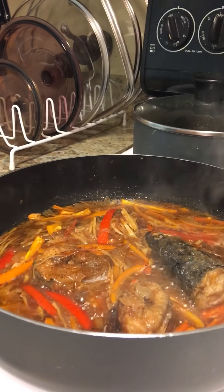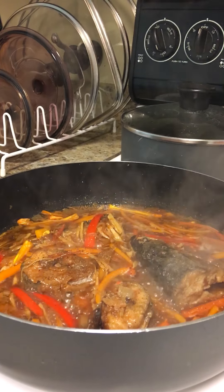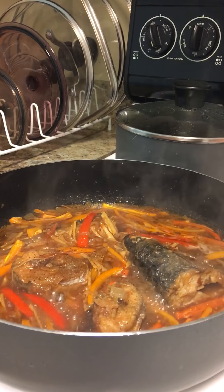Hello, this is the recipe that I cooked today.